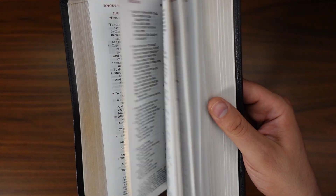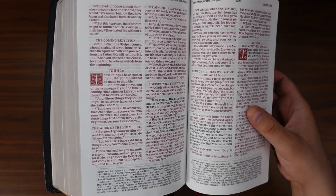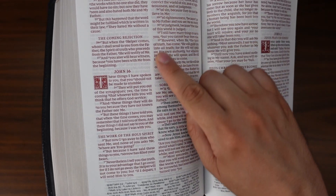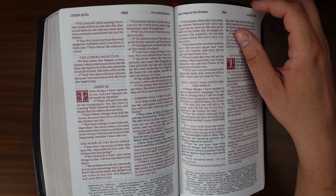If we flip over to the New Testament — this brings us to the Gospel of John — you're going to see that this is actually a red letter Bible. The words of Christ are in red, and the rest is in black. So if you're not a big fan of the red letter Bible, you might want to pass on this one. But if you really like the red letter edition — I happen to like red letter editions — then this would be for you.